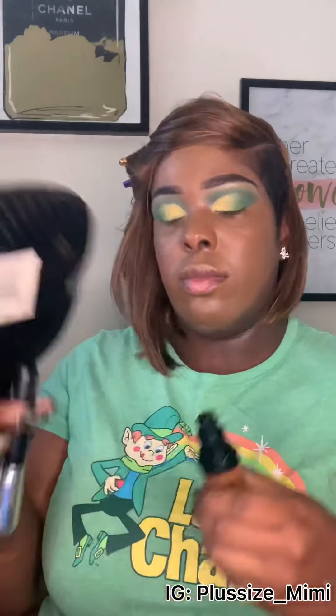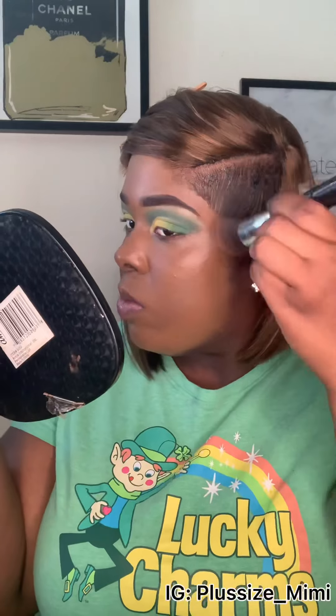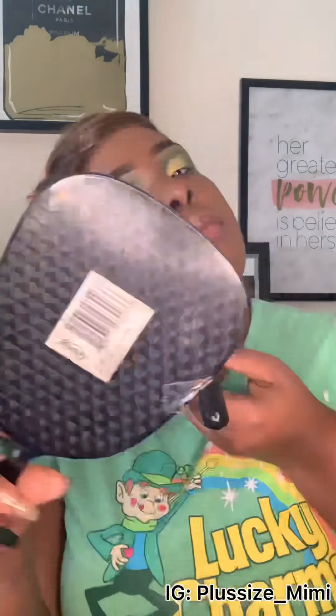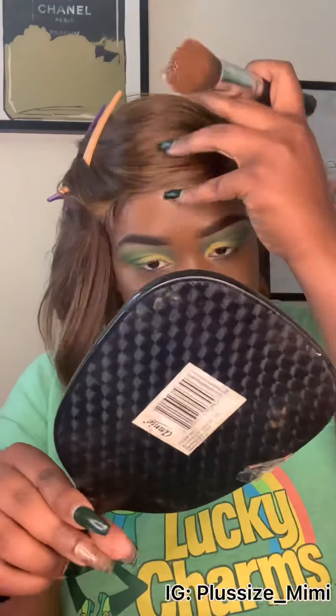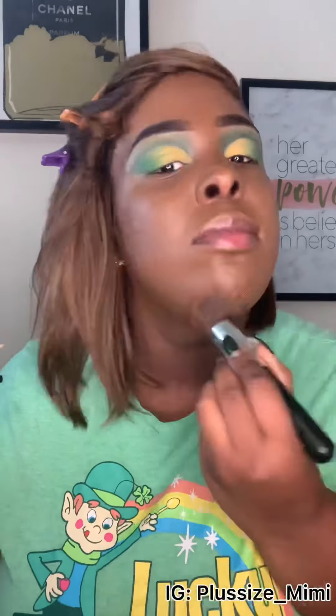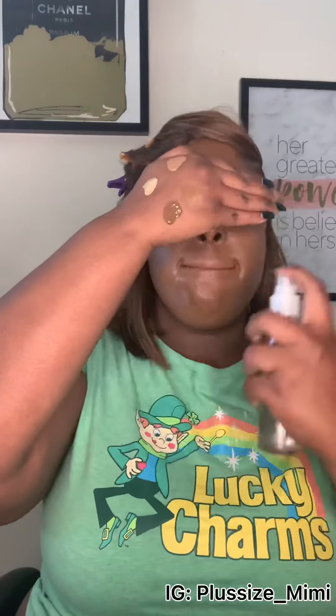This is the 420 shade, and this goes everywhere else that we didn't put the 415. I did my own hair — if y'all want to see a video about that, let me know in the comments. Now we blend it in with the same brush and spray to set it.